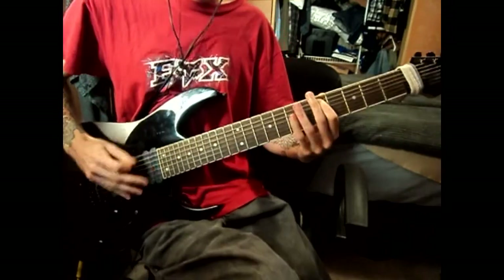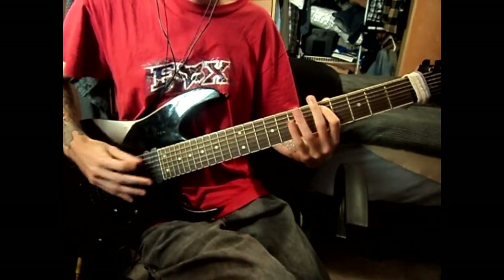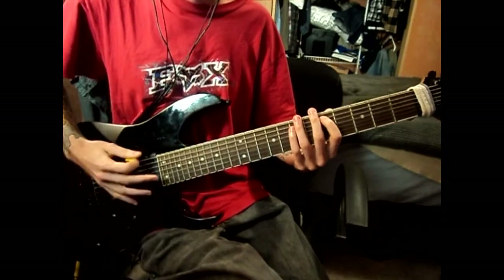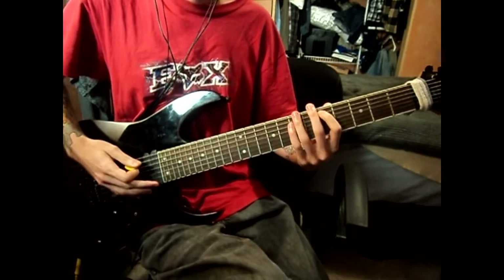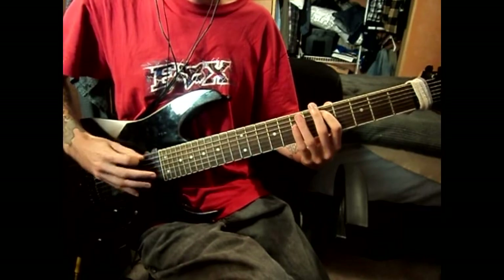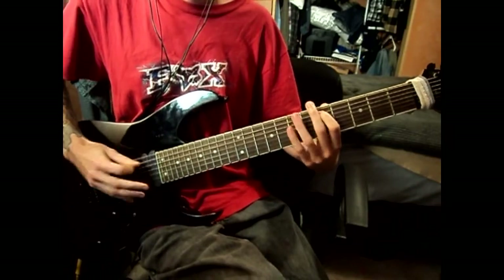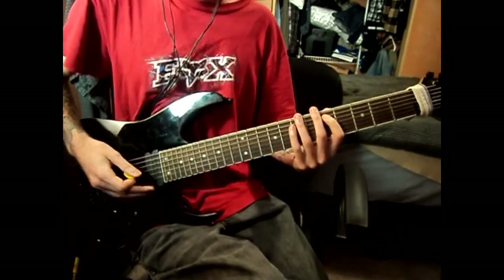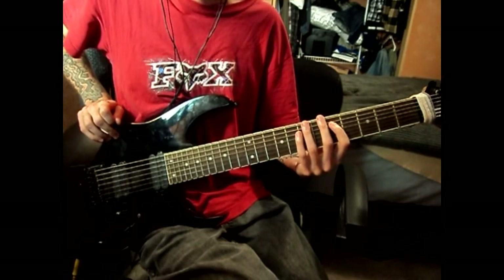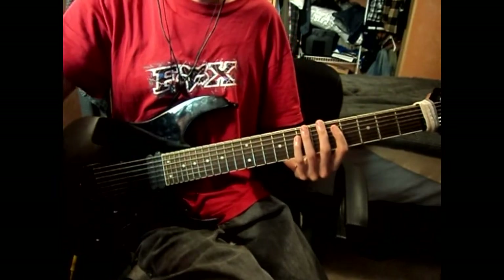Let's go into the verse quickly. Pretty simple. What I'm doing there is just open plucking on the fifth fret on the second string. Notice how I end it on the seventh fret of the second string. In the verse, what I try to use is like a medium distortion. That way I'm making a contrast between the verse and the chorus, because the chorus is like full blast. You want to make a difference there to enunciate the parts of the song.